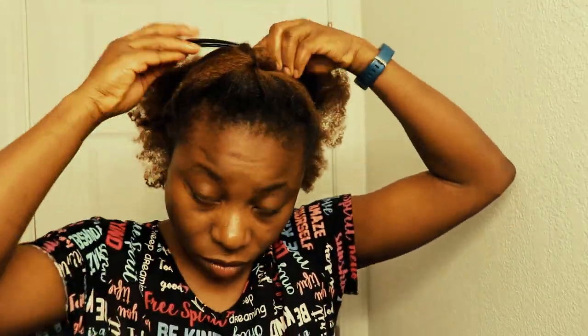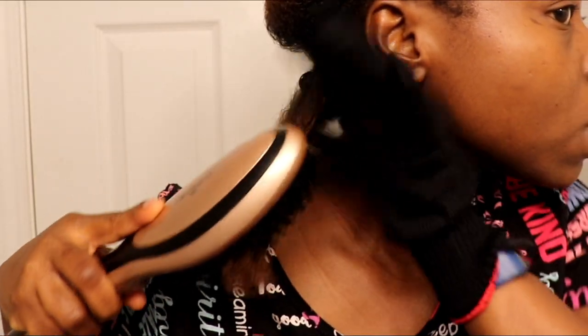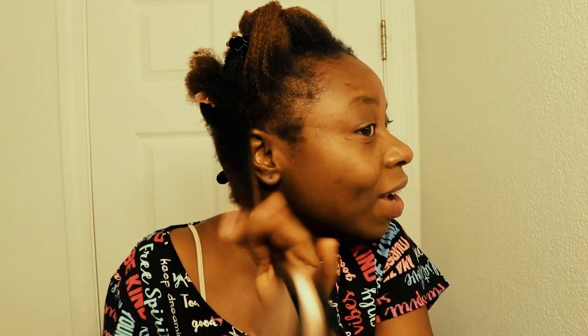It smells familiar actually. Let's see if it's a yes or a no. I think this glove is supposed to be on my right hand. I'm going to go ahead and use it now — my hair is so light.